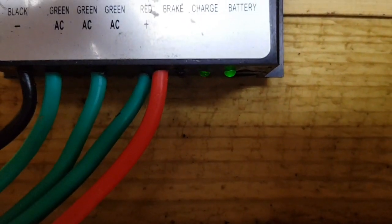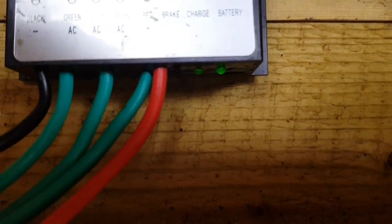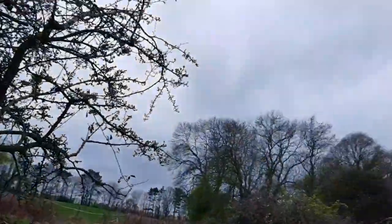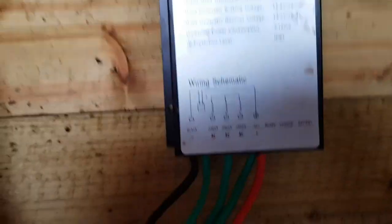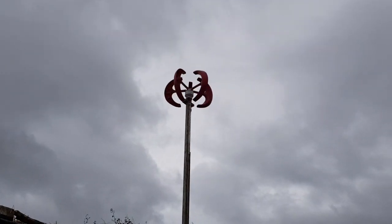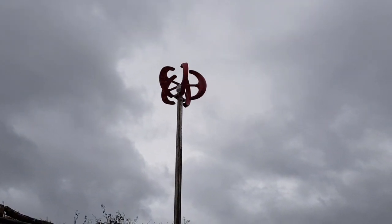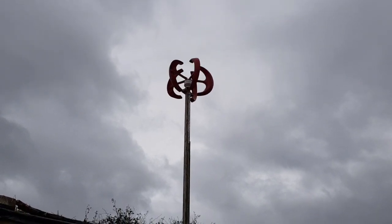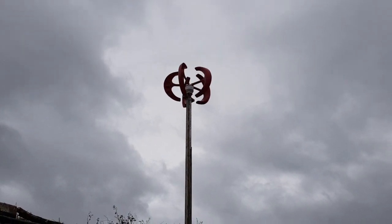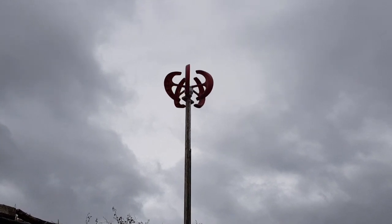Got all the 12-volt batteries — old caravan batteries I had knocking around — wired together now, and as you can see we're charging. Let's have a look how much it's spinning — it's going nowhere near as fast as it can, and we're already charging this 12-volt bank up. Spinning nicely — well, so far working pretty sweet, charging up the 12-volt batteries very nicely.